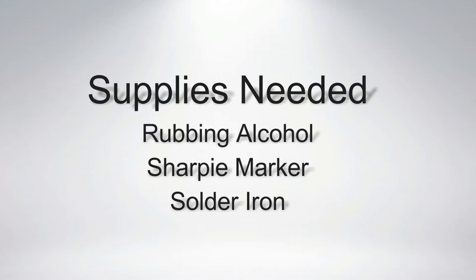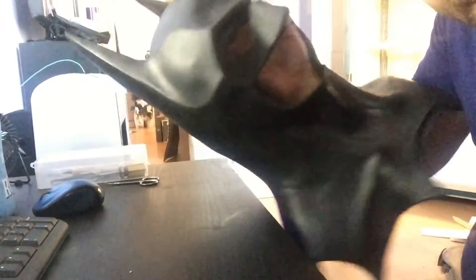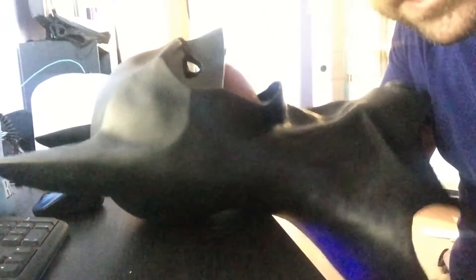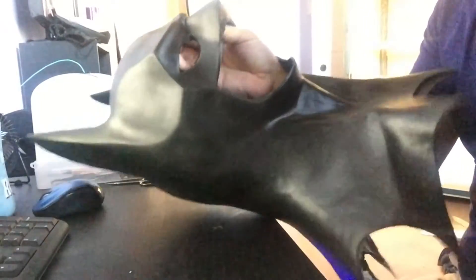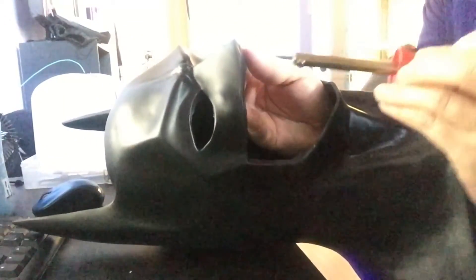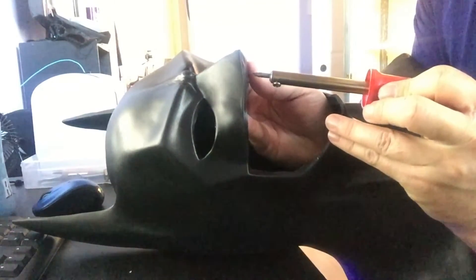Alright guys, give it up for my co-host — the 89 cowl. This is the same cowl I showed you guys how to make fit your head. What I've done is taken a marker and made two quick nose hole marks in the nose area to figure out where I'm aiming. I've now taken my solder iron and heated it up, so it should be nice and hot. I'm gonna aim for those marks and push the solder iron right through — you're gonna see a lot of smoke.